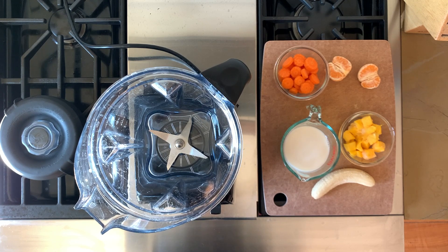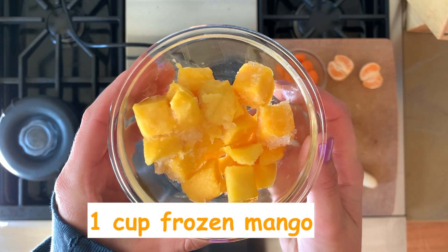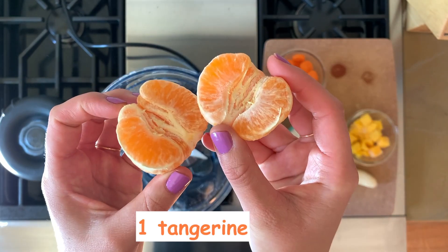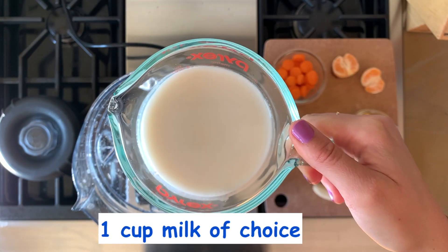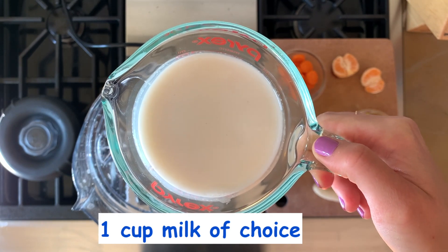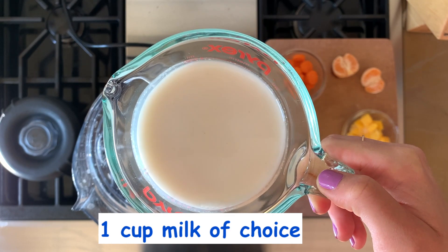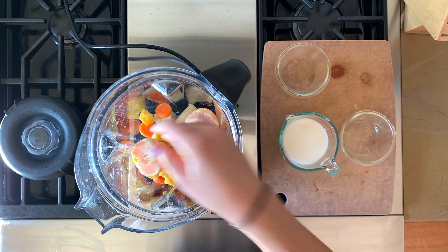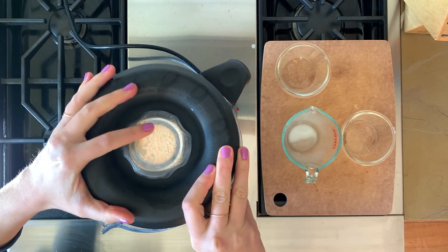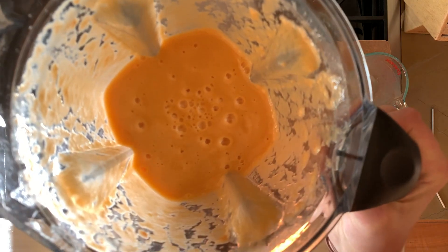For this Easter bunny smoothie, here are the ingredients and tools that you will need: two carrots chopped, one cup of frozen mango, one tangerine, one frozen banana, and one cup of milk. I have almond milk here, but you could use regular milk or any milk alternative.